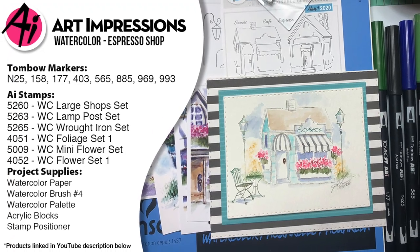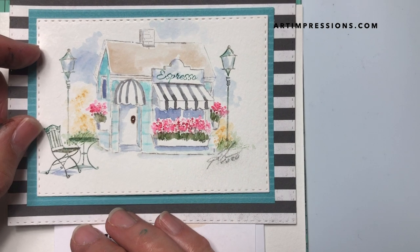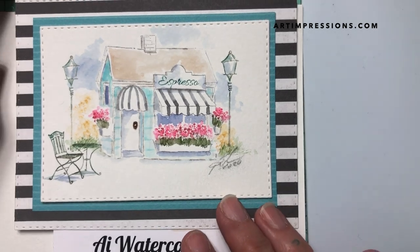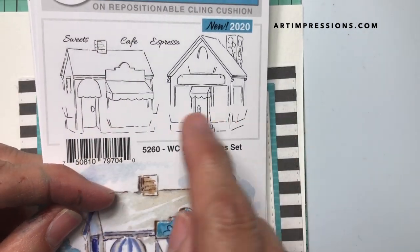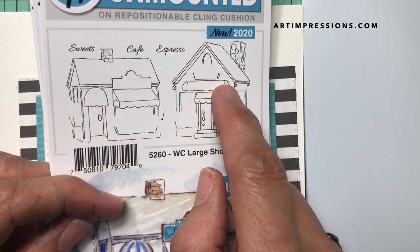Hi everyone, welcome to Watercolor Wednesday! I am Bonnie Krebs, creator of Watercolor the Art Impressions Way, and I'm back again this week with another project from our newest release. This is from our January 2020 release — it's a really fun project. This is called the Large Shop Set; it comes with two little shops and some words that you can place into the little signs.